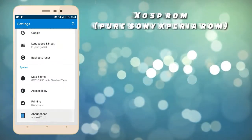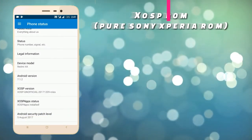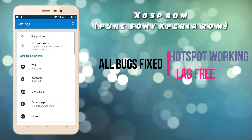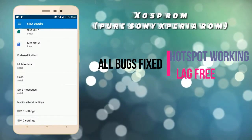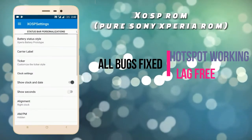The ROM boots up — it's an XOSP ROM, a pure Sony Xperia ROM. The version of this ROM is 7.1.2. Wi-Fi, Bluetooth, and XOSP features are all working very well. There is no bug — it's a bug-free ROM.